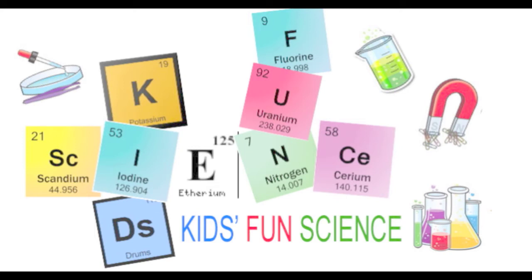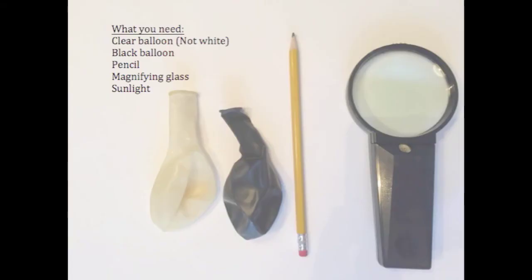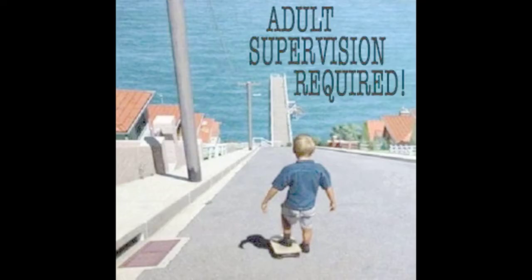Welcome to Kids Fun Science. My name's Ken and today's experiment is a solar bang. What you'll need for this experiment is a clear balloon, not white, a black balloon, a pencil, a magnifying glass, and plenty of sunshine. As always, adult supervision is required. Enjoy.